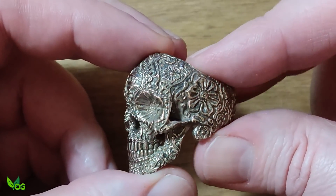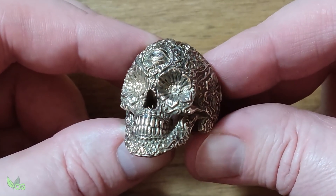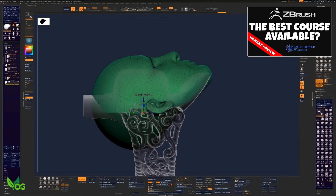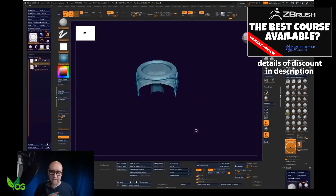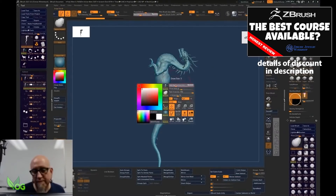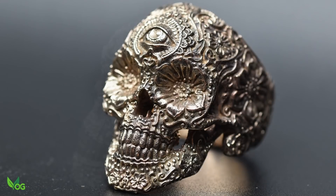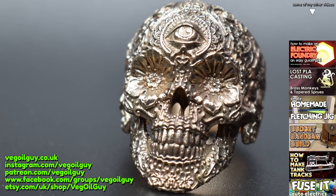Tomas is a true master of design and a great teacher if you're ever interested in learning ZBrush from an industry expert. I've previously reviewed the ZBJW course, which is far more than a course — more like a lifelong fraternity — and I've managed to wangle a healthy $100 discount if you're ever tempted. So my thanks again go to Tomas for letting me show you this wonderful piece. Take care guys and thanks for watching.